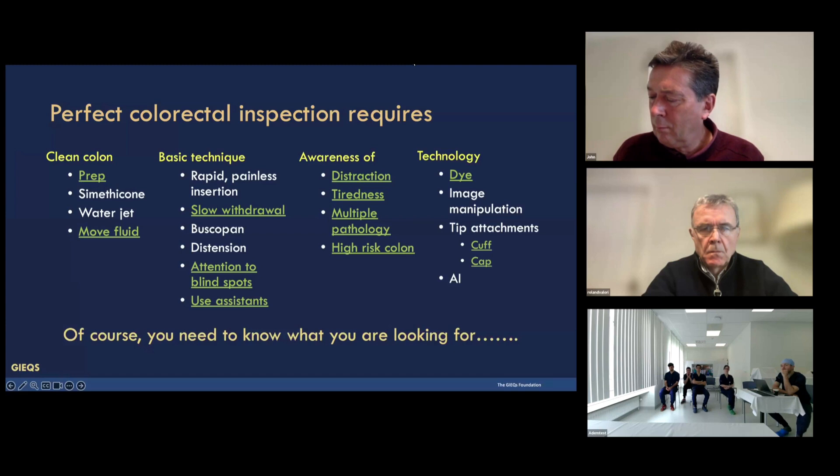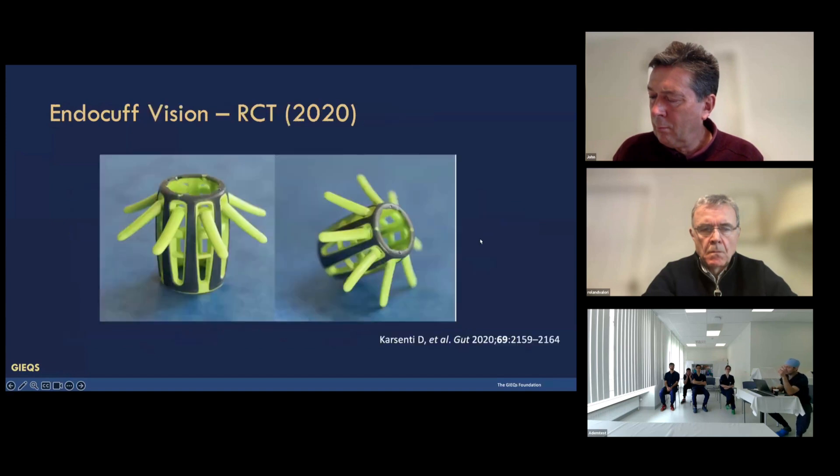The technologies — and two worth mentioning — are the cuff and the cap. Endocuff, specifically endocuff vision, and the cap are both backed up by significant evidence. Our message to you in 2024 is that you should be using something on the tip of the endoscope for diagnostic procedures.